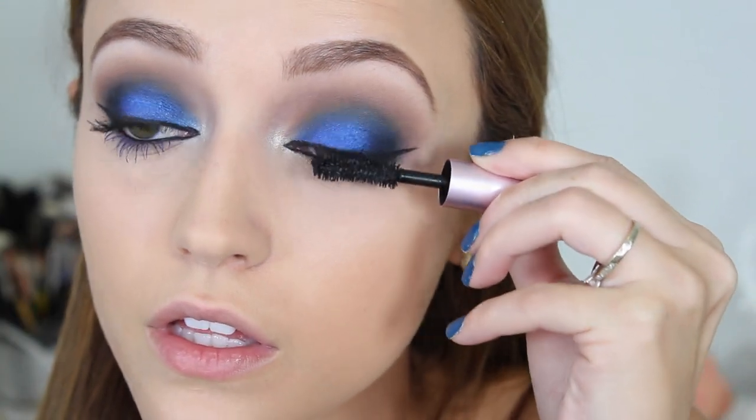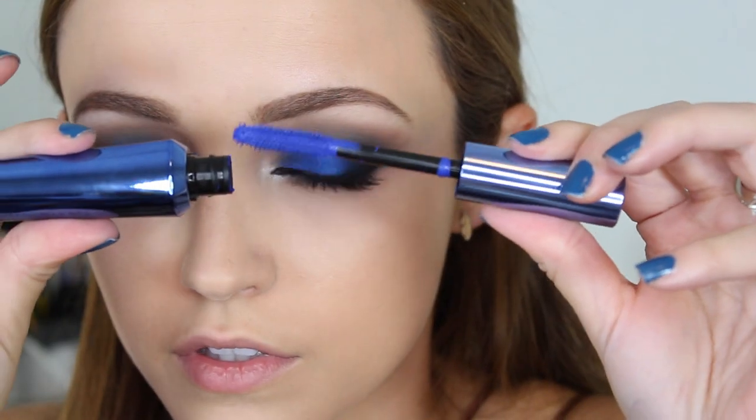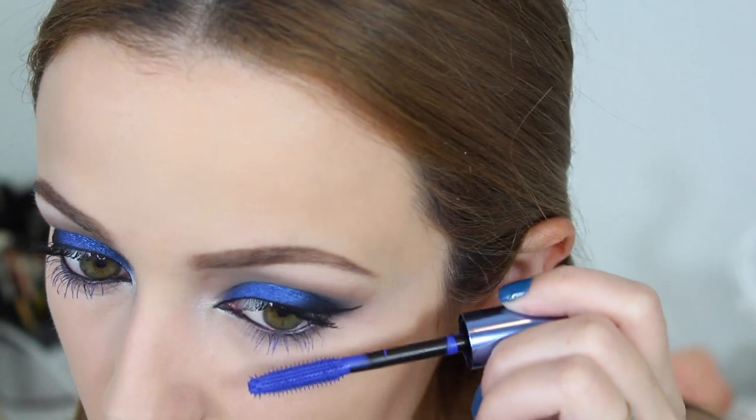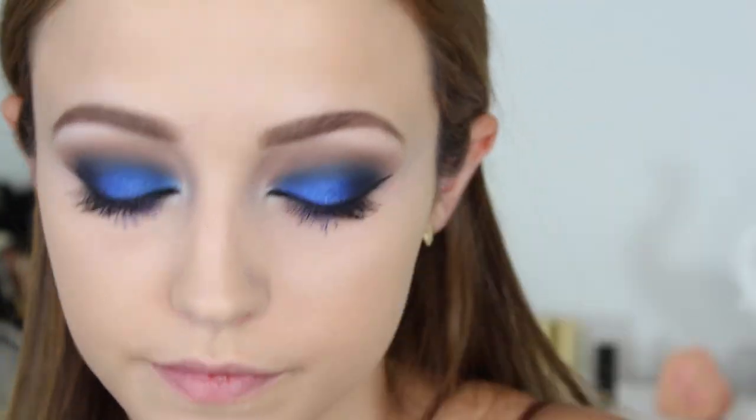This is the Too Faced Better Than Sex Mascara. For my bottom lashes I wanted a blue color — so this is the They're Real Mascara by Benefit in their blue shade. It's really cool; I like how it turned out. I didn't put any eyeshadow on my lower lashes, just for a little bit of a change. Then I put on some falsies — those were the Morphe Demi Wispies. To contour, I'm doing a soft contour with my Girl Lactic Cobble Bronzer using a Morphe Gunmetal Collection powder brush, just applying a soft, light amount.